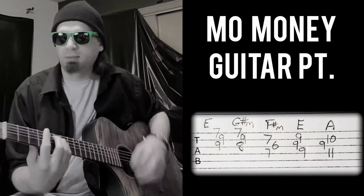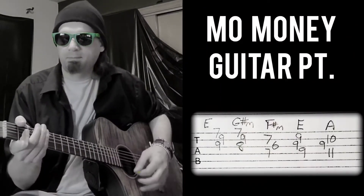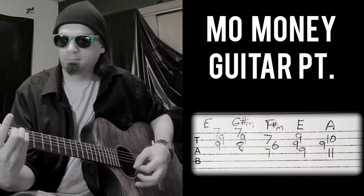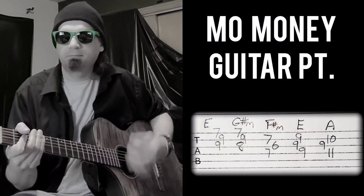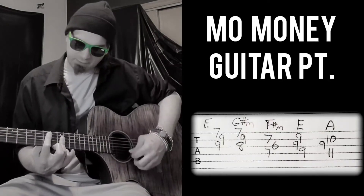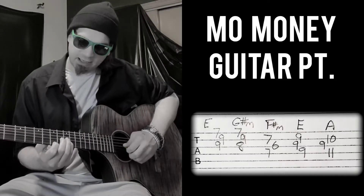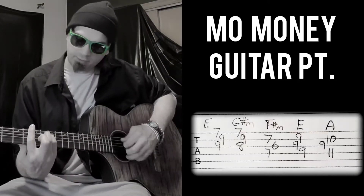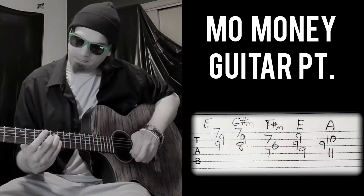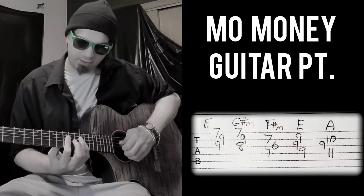So the chords are... E, which is this version, and then it goes, we move the bass down one, which is this chord, and down to here, which is this, and then we go E to A.